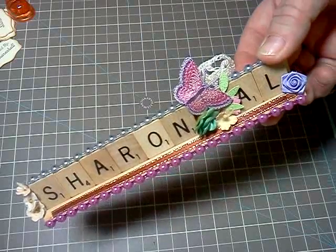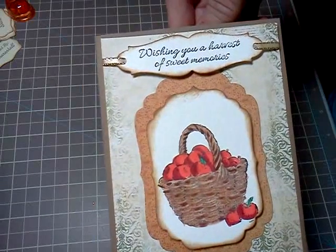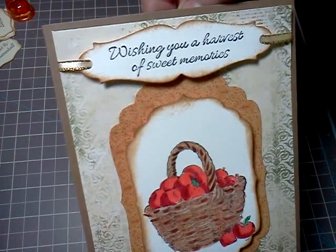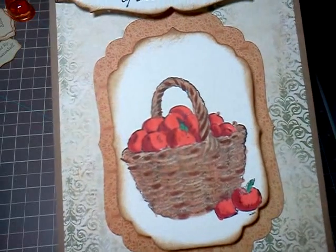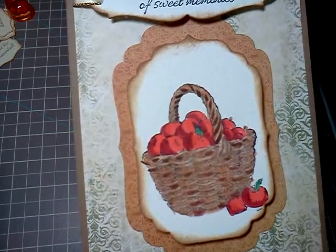Sharon Hall here, and I have a couple things I'd like to share with you that I did over the weekend. The first is a card with a stamp set from Gina K. The sentiment says wishing you a harvest of sweet memories. I covered the apples in the basket with my Copics.